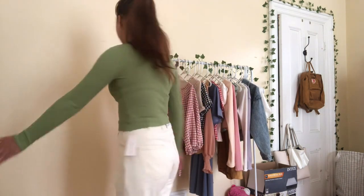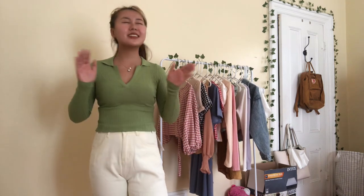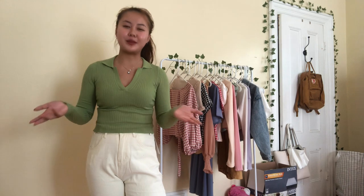This shirt will definitely be a very cute transition color from summer to fall. Super excited to wear this on campus, even though there will be no classes.